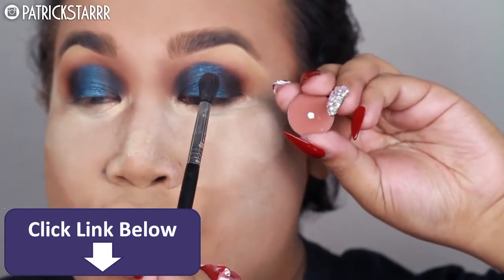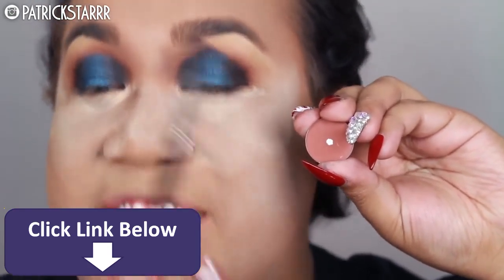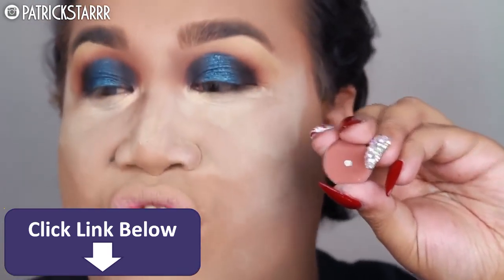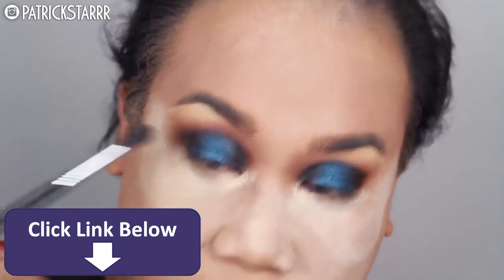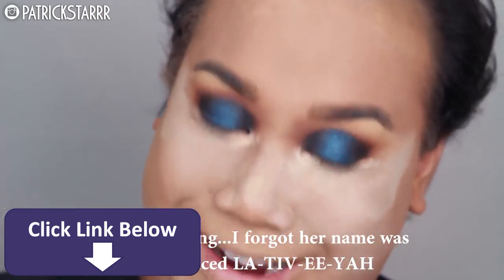Do you see this harsh line? We're going to take it out with Cocoa Bear — it does not belong here. Like Latavia and Destiny's Child, you do not belong here. Bye Latavia! If I see a harsh line on your lid, I'm going to call her Latavia.